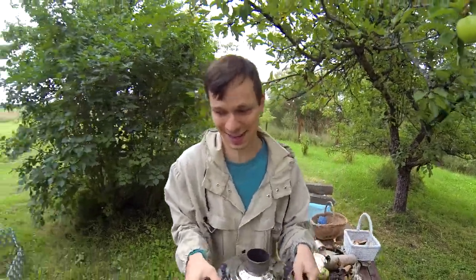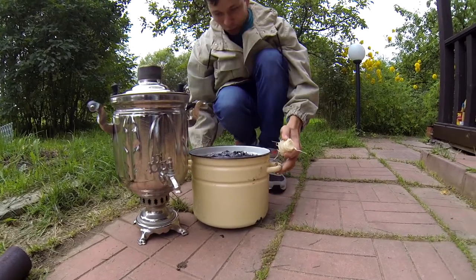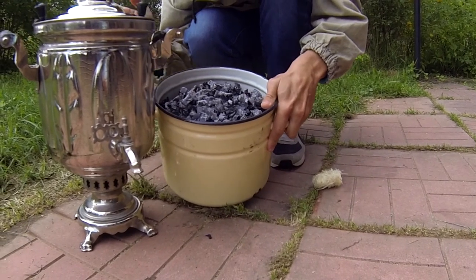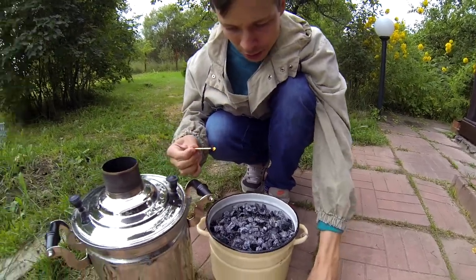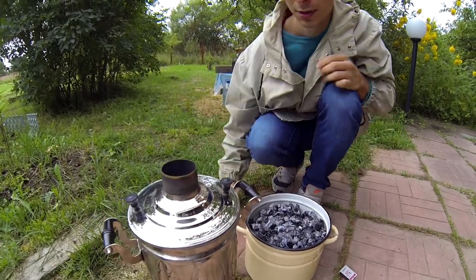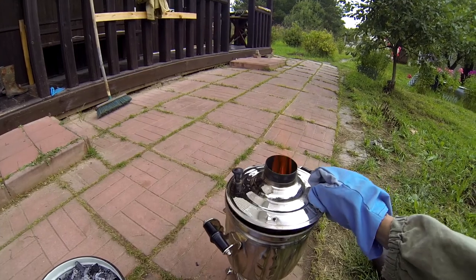I'm not going to start the fire on the table, I'm going to start it on the floor. We'll also need some coal — after the fire starts, the coal will help the self-boiler maintain the heat. The whole idea of this invention is that inside here you have a fire.